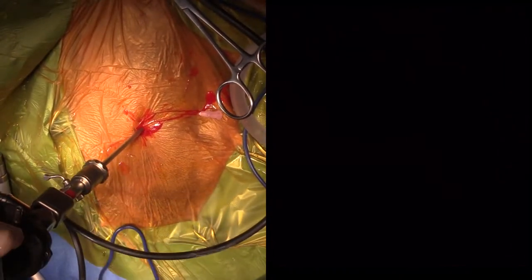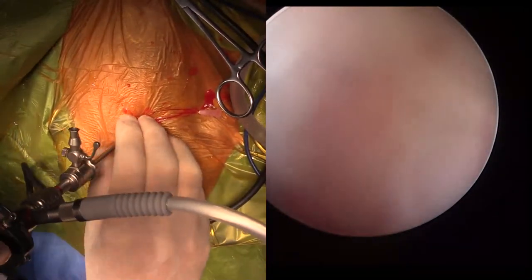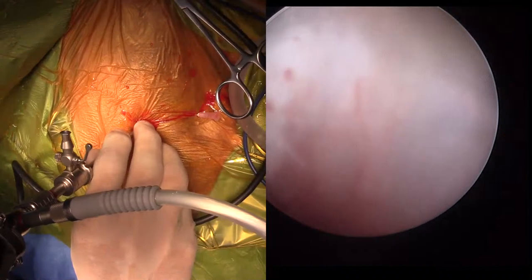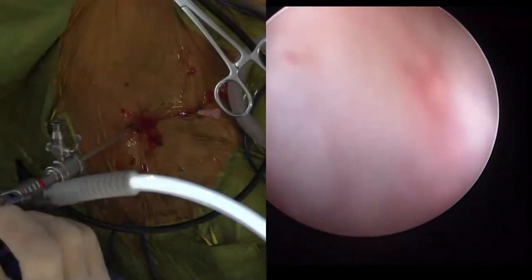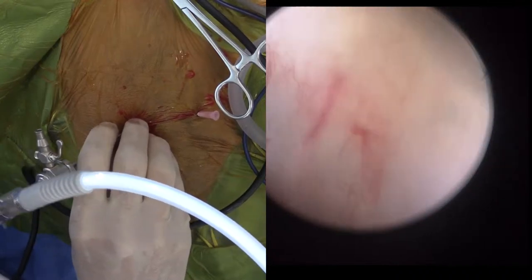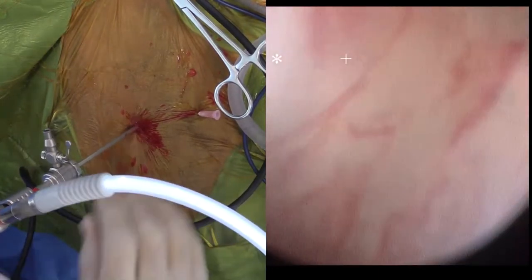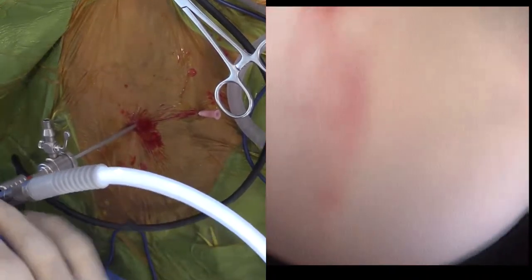I've attached my scope, now I just need to attach my light guide. Can we get the lights turned off? We're into the joint here. One of the coolest things, which is a bit nerdy, is that if you get your scope in the right position, you can actually see red blood cells in the blood vessels. I'll see if I can get the focus right so you can see that.